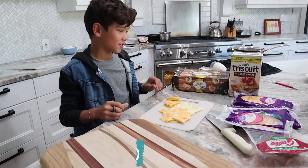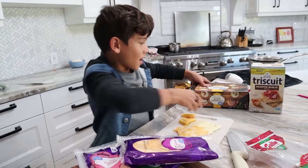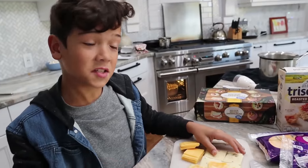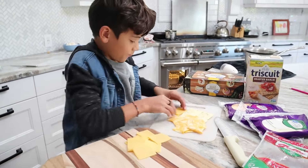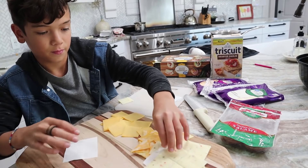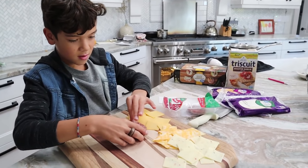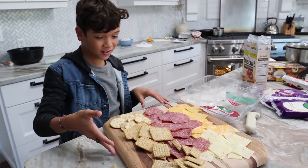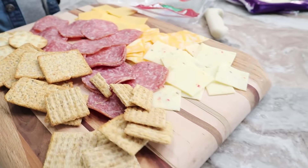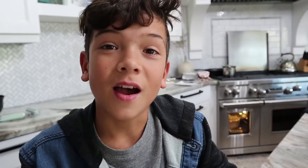My favorite thing about Thanksgiving is eating the cheese and crackers off of the charcuterie board. So today I'm going to show you how we do it. You need a regular cutting board, some cheese, some crackers, and some cured meat. I like to slice my cheese into small squares and then lay it out around the board. We put all the yummy meat in the middle, and the crackers on the other side of the cheese. Sometimes the messier the better! Here we are done — a simple charcuterie board. Sometimes we buy fancy cheeses like Brie, but this is just a simple one.